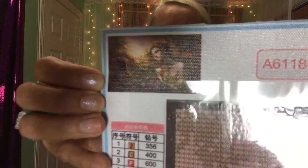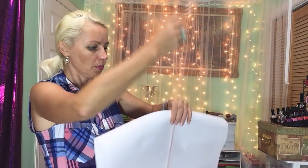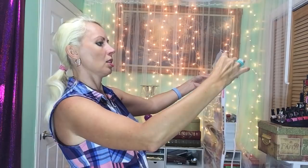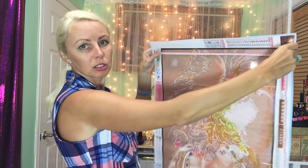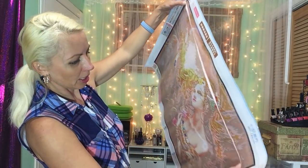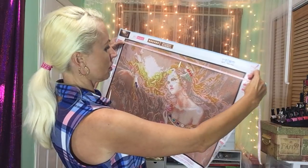My pretty fairy lady — I don't have the size sheet with this one, and it doesn't show on the canvas. Let me show you a close-up of the fairy — she's really gorgeous, and you probably saw her circling around on the internet. Let me measure this right now. I have my measuring tape here. The measurement is 40 by 67 centimeters.